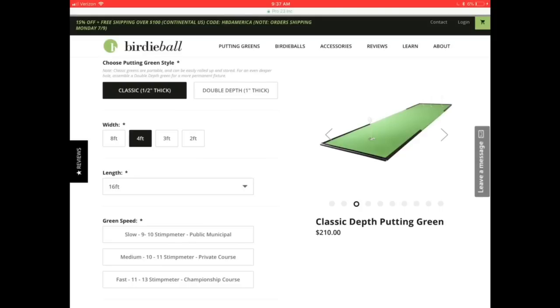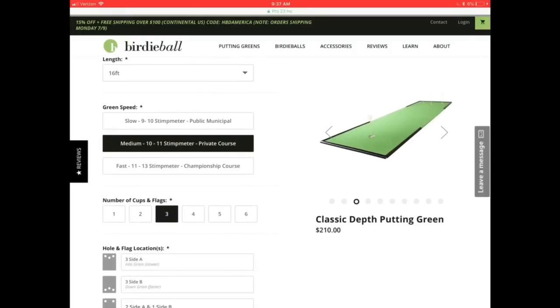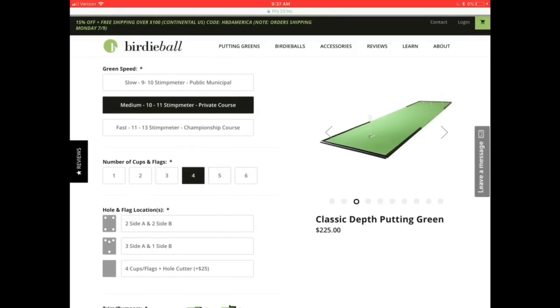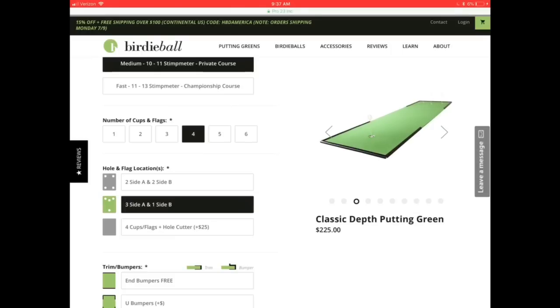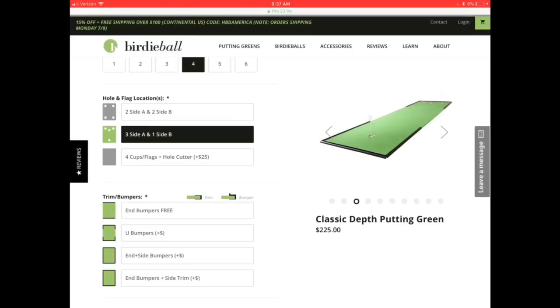Down below you'll see the stimp meter reading, and you can customize this to different green speeds. I play on courses that are typically private or resort courses, so I'm going to get a mat that resembles that — you can customize this any way you like. From the stimp meter reading you can go down and customize how many cups you want. I'm going to go with four cups, which is pretty standard: three cups on one side, one cup on the other.